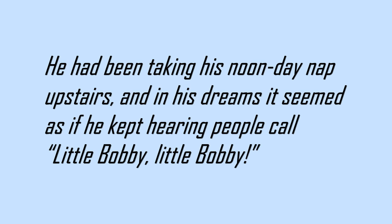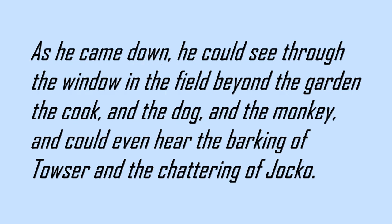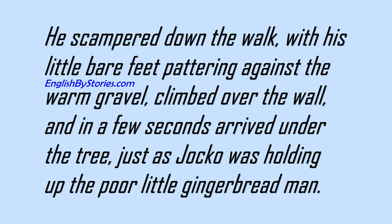He had been taking his noonday nap upstairs, and in his dreams it seemed as if he kept hearing people call, Little Bobby! Little Bobby! Until finally he jumped up with a start, and was so sure that someone was calling him, that he ran downstairs without even waiting to put on his shoes. As he came down, he could see through the window, in the field beyond the garden, the cook, and the dog, and the monkey, and could even hear the barking of Towser and the chattering of Jocko. He scampered down the walk, with his little bare feet pattering against the warm gravel, climbed over the wall, and in a few seconds arrived under the tree, just as Jocko was holding up the poor little gingerbread man.